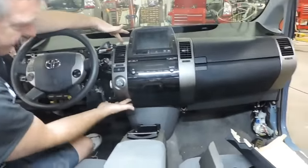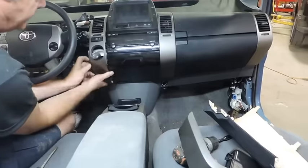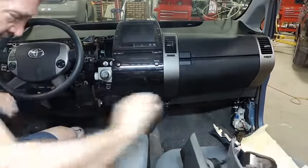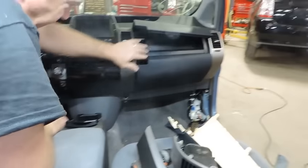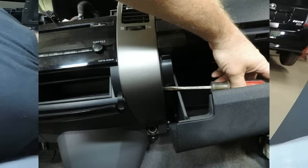Now remove the panel that has the park button, pulling it straight out firmly. Turn it to the side. Remove the park button. The third panel is the vent to the right of the touch screen. Be careful not to scratch it.